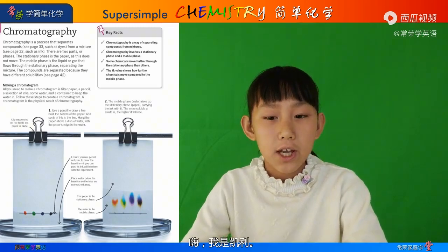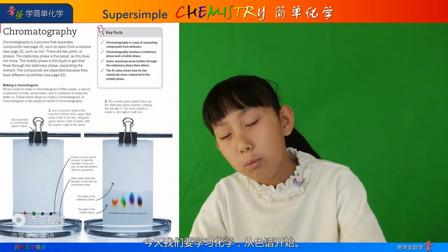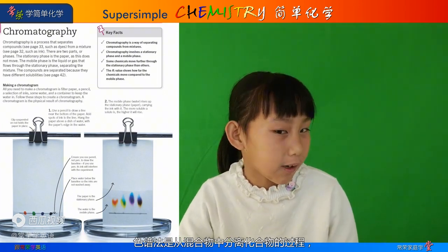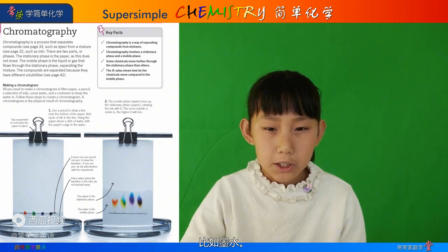Hi, it's Kelly here today. Today we're going to learn about chemistry, starting with chromatography. Chromatography is a process that separates compounds from a mixture, such as ink.